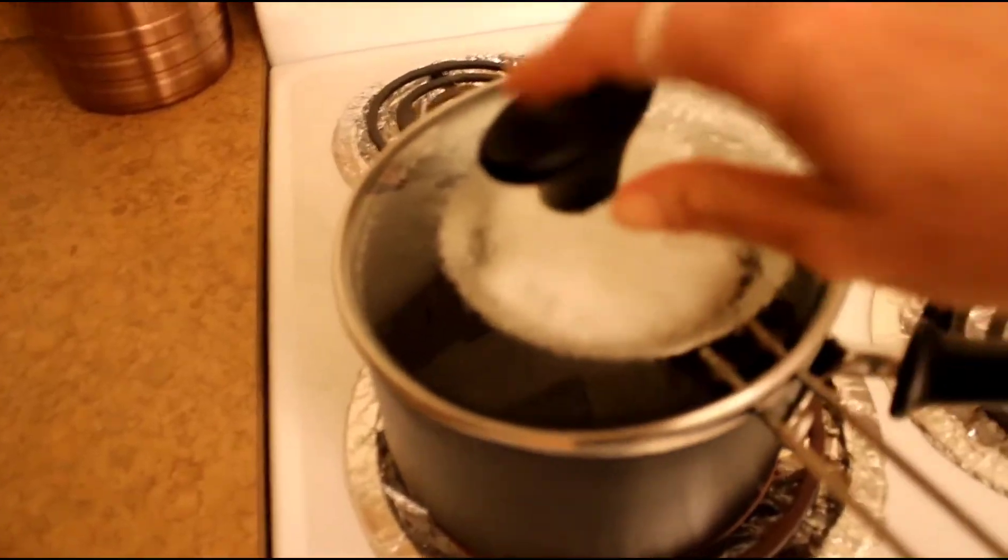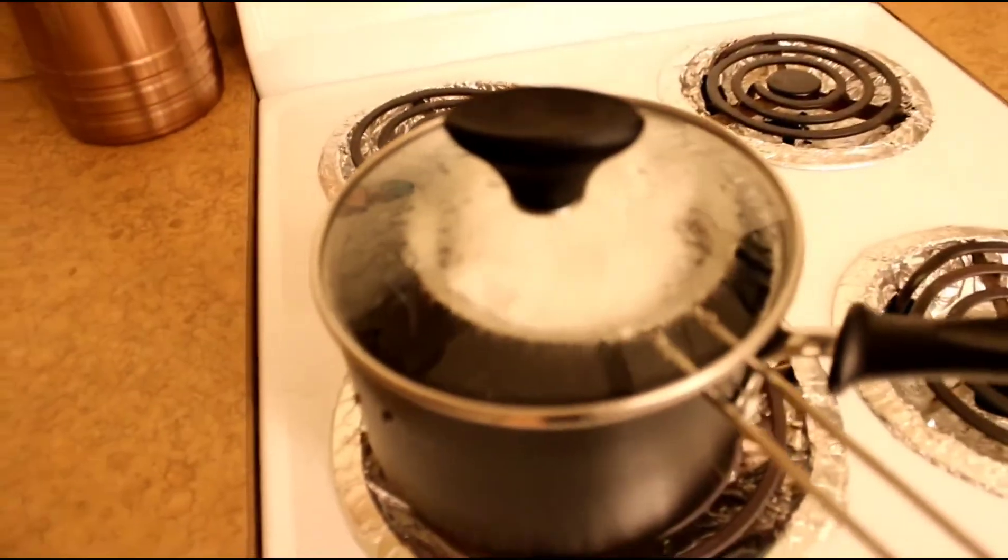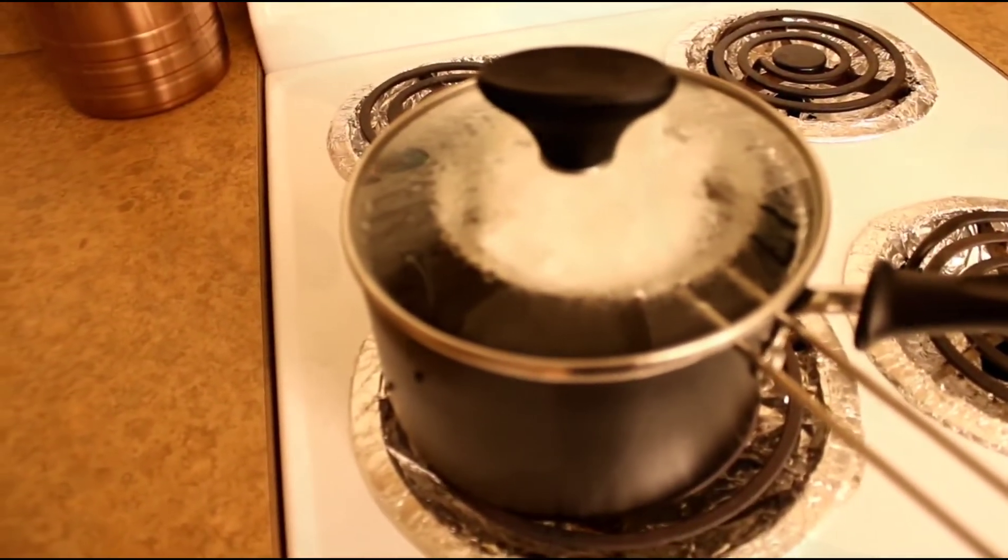One of the key parts is you want to make sure that your water doesn't dry out, so you need to check it periodically to make sure your pot is not drying up at the bottom.